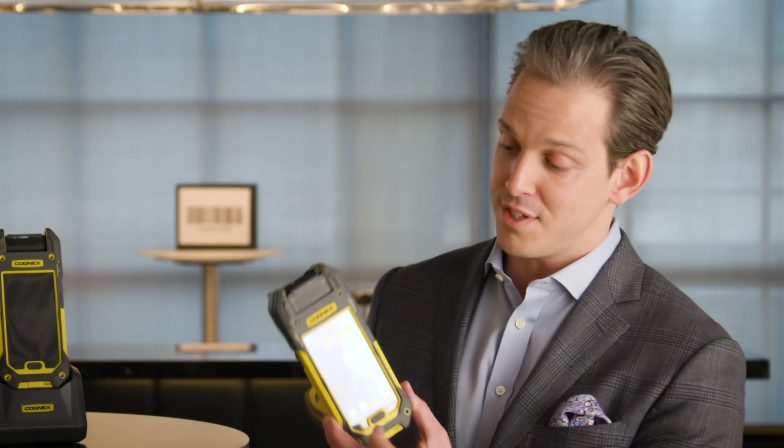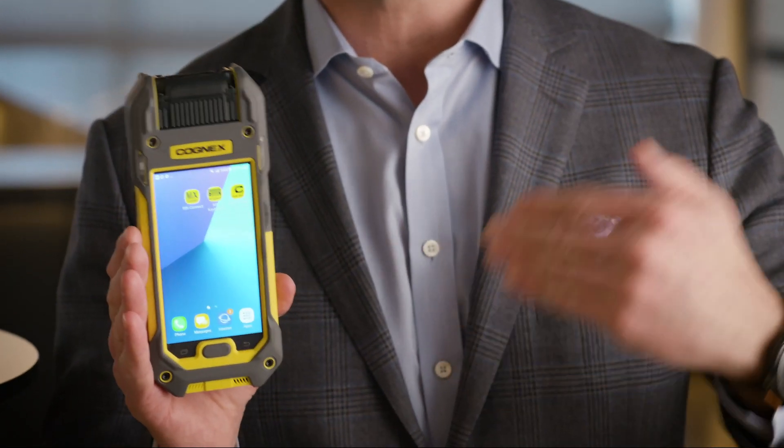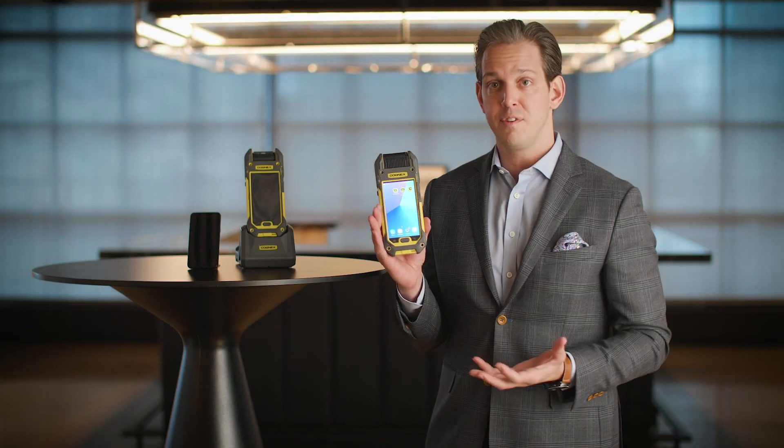What's even more amazing is that this is a Samsung smartphone in the Cognex scanner, so you have all the mobile productivity tools you would normally have with a smartphone, but right in the palm of your hand with this mobile terminal via Cognex solution. More future-proof and at a fraction of the cost of purpose-built mobile terminals.